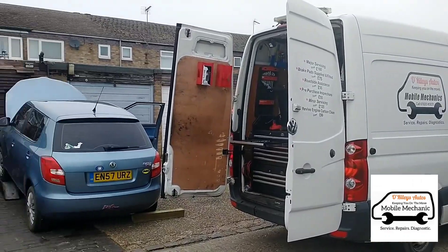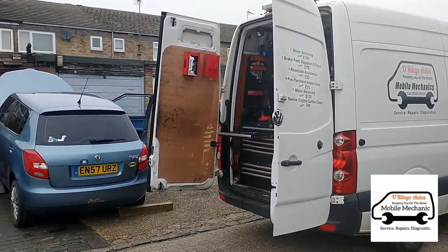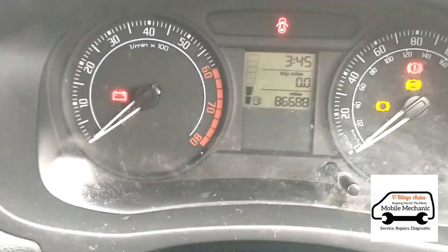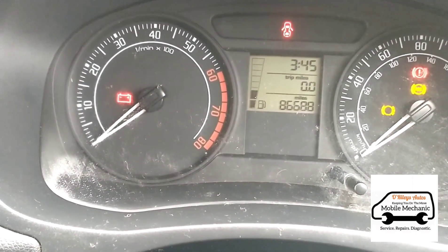Here we come to look at a Skoda Fabia 1.2 petrol - it's cranking but not starting. This guy has his own jack stands on it and has been trying to have a look himself.